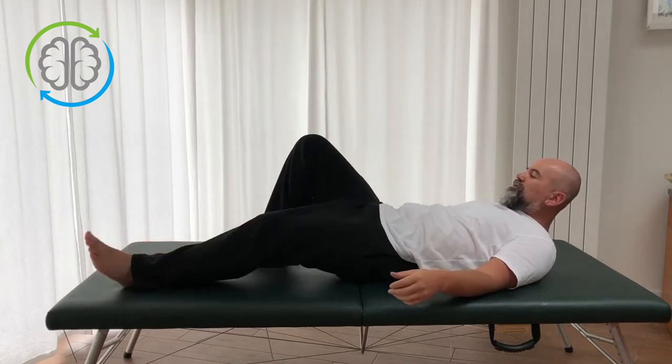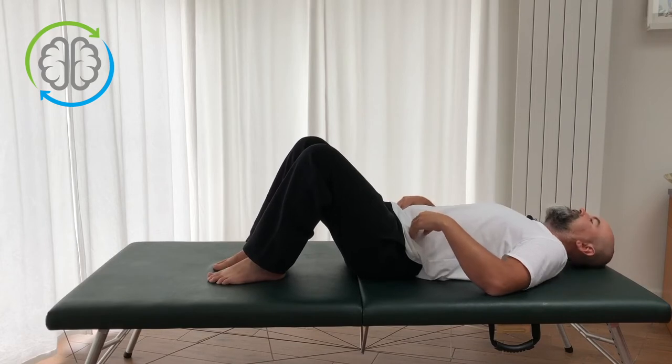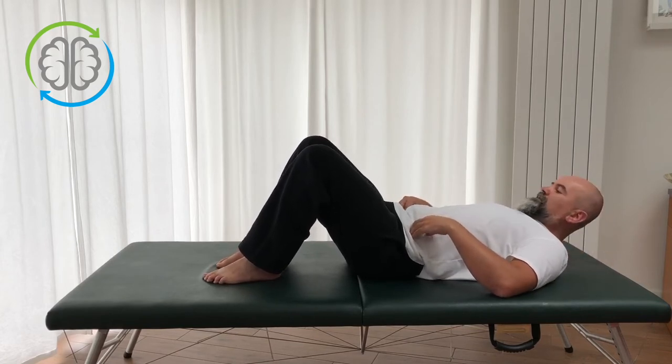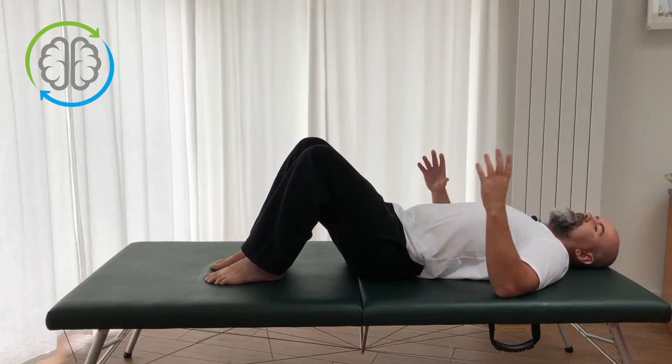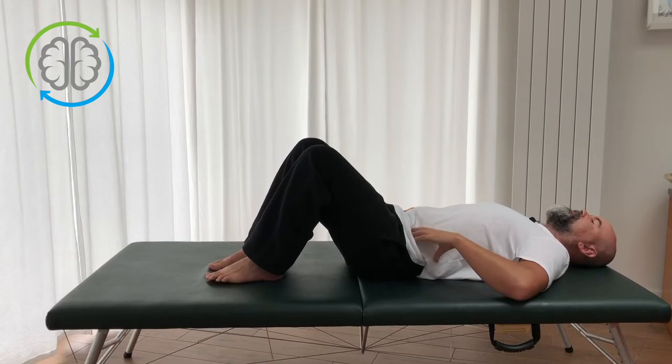So for Arch and Flatten, the working position is knees bent, feet flat, laying down. When you're learning this movement it's useful to have your hands in a little bit of contact — just feel the bony part of the front of your hips so you can feel what's going on.